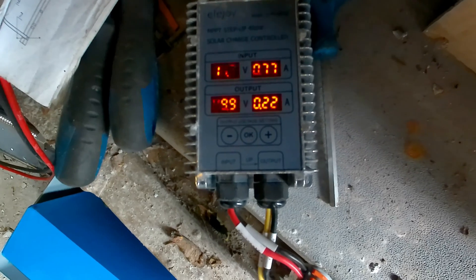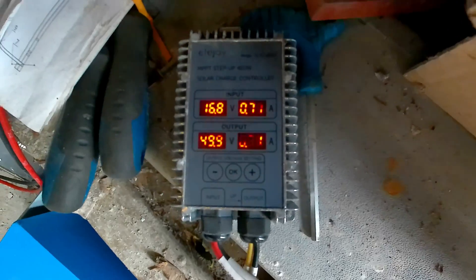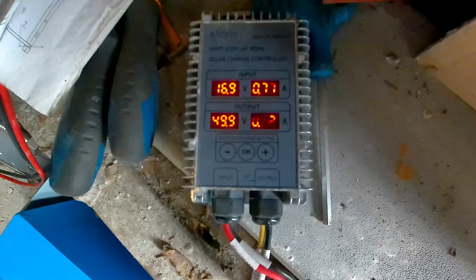What I want to do is leave it for the rest of the day — even tomorrow, a couple of days — and then check the voltage on the voltmeter just to make sure it's not overloading or showing a voltage drop.